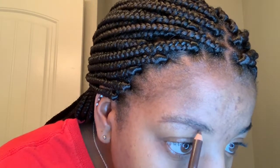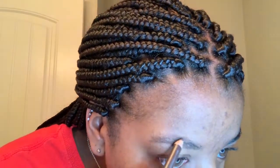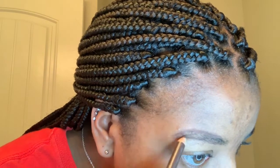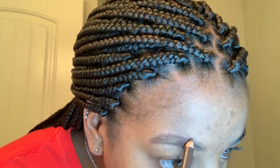Hi guys, welcome back to my channel! Today we're going to be doing a New Year's Eve get ready with me. I'm just doing a simple eyeshadow kind of look. We are going out today and tonight, so I just wanted to get my face beat and stuff like that. Thank you guys so much for watching, enjoy the video!